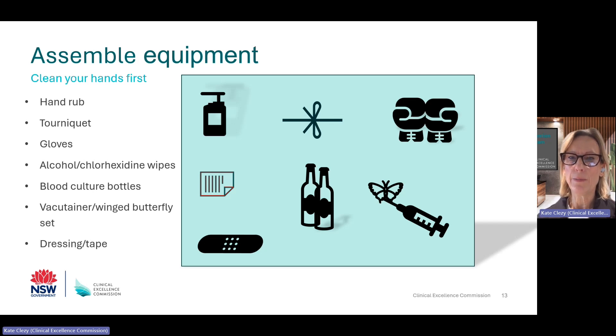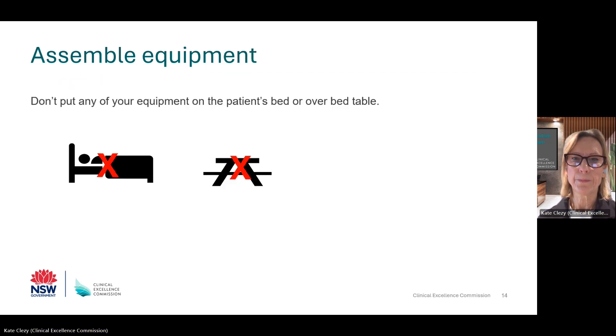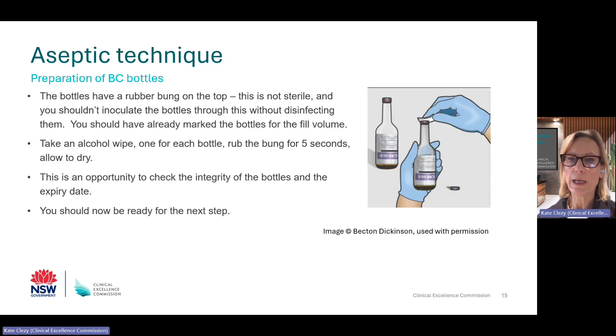We have talked about your hands being clean and proper cleaning of the patient's skin or venipuncture site. Now thirdly, a few words about equipment. Once you have checked the blood cultures are for the right patient and they or their carers know what you're about to do, gather all your equipment with clean hands and place on a cleaned and disinfected trolley. Please do not place anything on the patient's bed or bedside table as these are not as clean as a clean trolley. After you have checked the blood culture bottles and marked the fill volume amount, the rubber bungs need to be disinfected using an alcohol wipe as they are not sterile. Wipe the rubber bungs for around five seconds using a new swab for each bottle and allow them to dry.